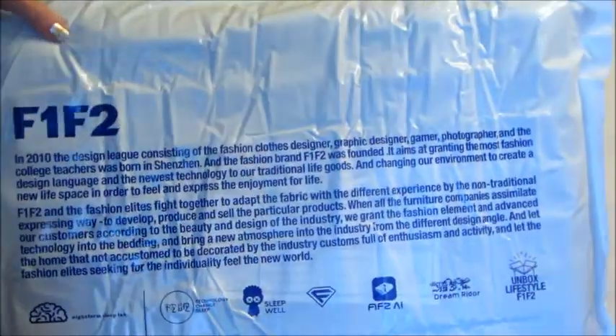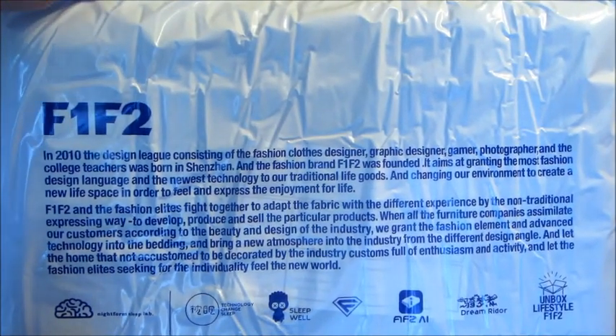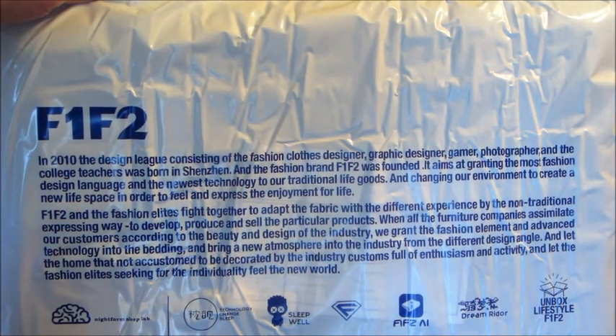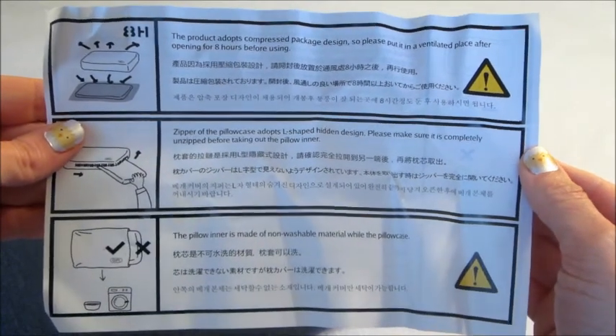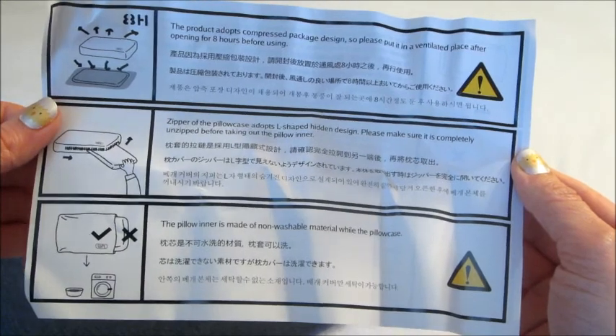There's some more information on the bag — I'll freeze for a moment in case you want to pause and read that. The pillow is also antibacterial and dust mite allergy free, which is really important to me because I've always been allergic to dust mites.